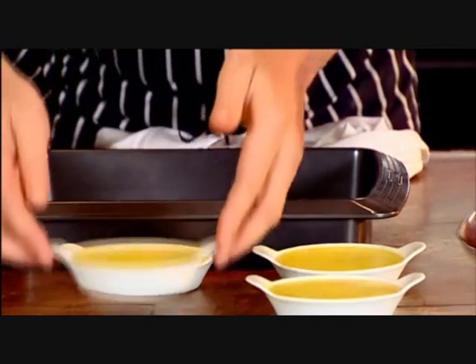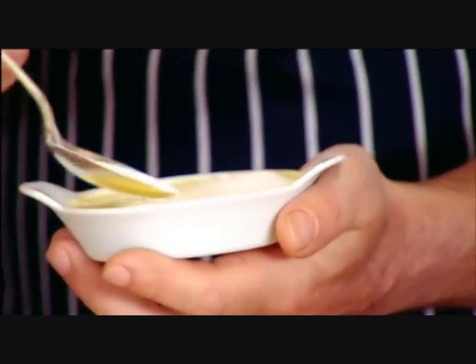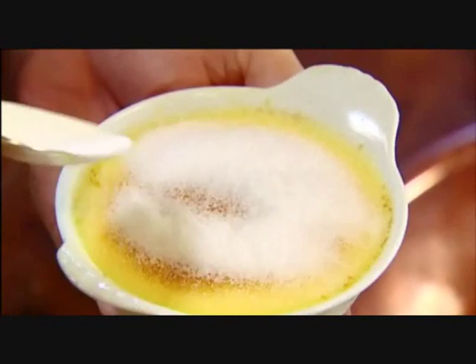So there's our Cambridge burnt creams, cooked perfectly. I always say: thin layer of sugar, glaze it. Thin layer of sugar again, glaze it. Now we'll do the second coating.